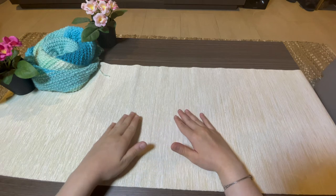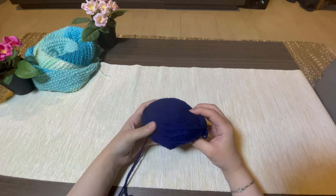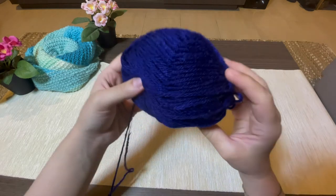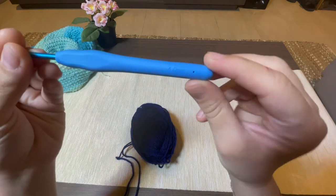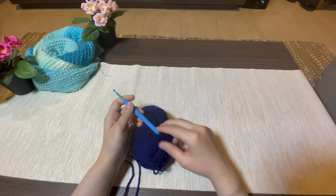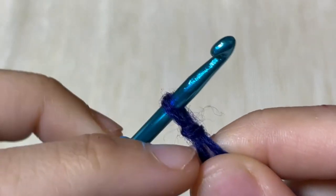To begin with, what you will need is yarn — any type of yarn, but I prefer a thick weight yarn so you can practice on it — and a crochet hook. I'm using a four millimeter crochet hook. So let's get started.